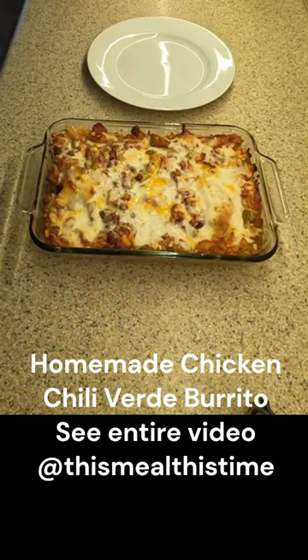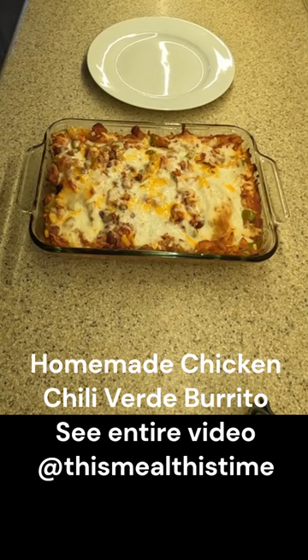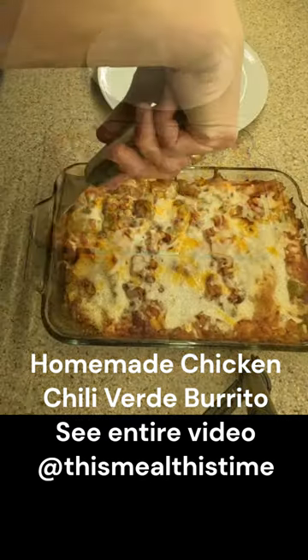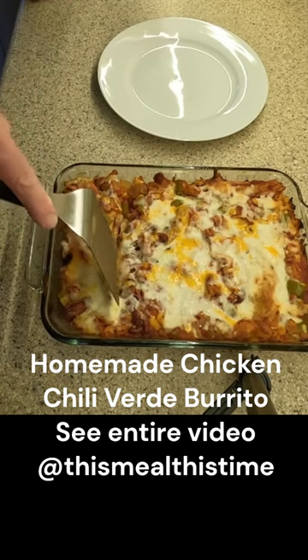As you can see, I topped the baking dish with some parchment paper so the cheese would not burn. This looks great — hot and cheesy. Using a spatula I will serve one and put it on this plate and head over to the table to enjoy this meal.